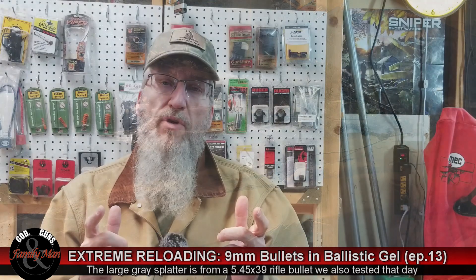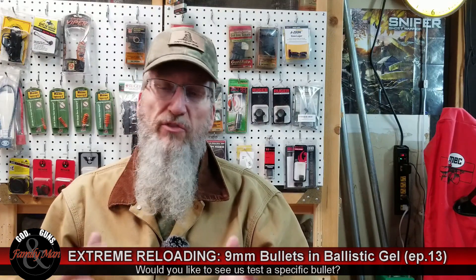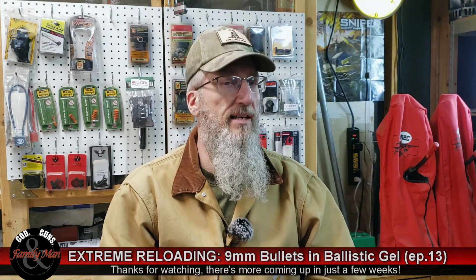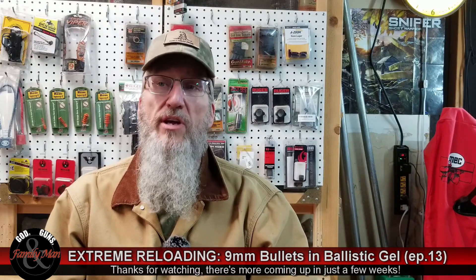I'm interested to hear your thoughts and comments on this. What do you think about these bullets, especially the Project 124 bullets? Maybe you've used a bullet I didn't test here — in 9mm, .45 ACP, or something like that. If you'd like to see us do a test with another bullet, just put that in the comments and we'll see if we can get to it. Thanks for watching this episode of Extreme Reloading — we'll be back with a season wrap-up in just a couple weeks.